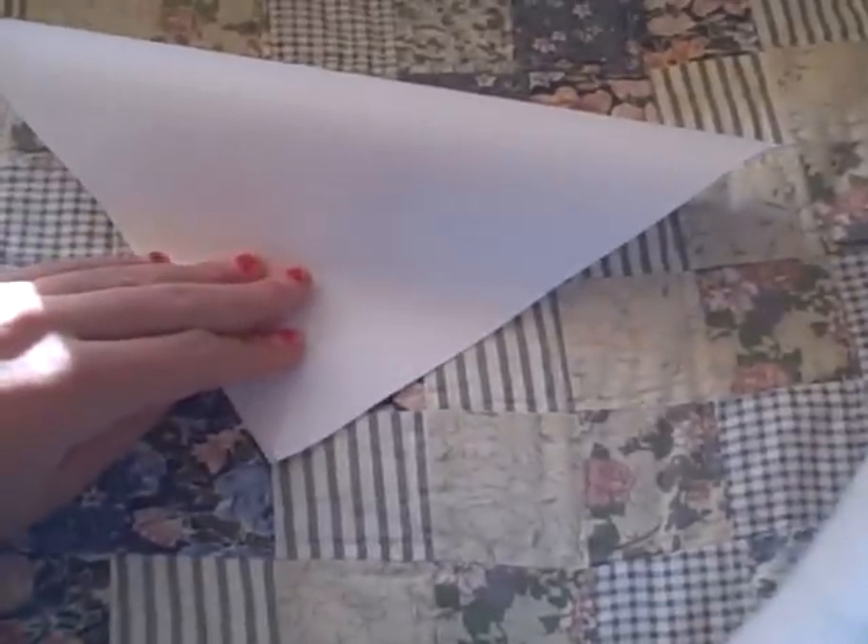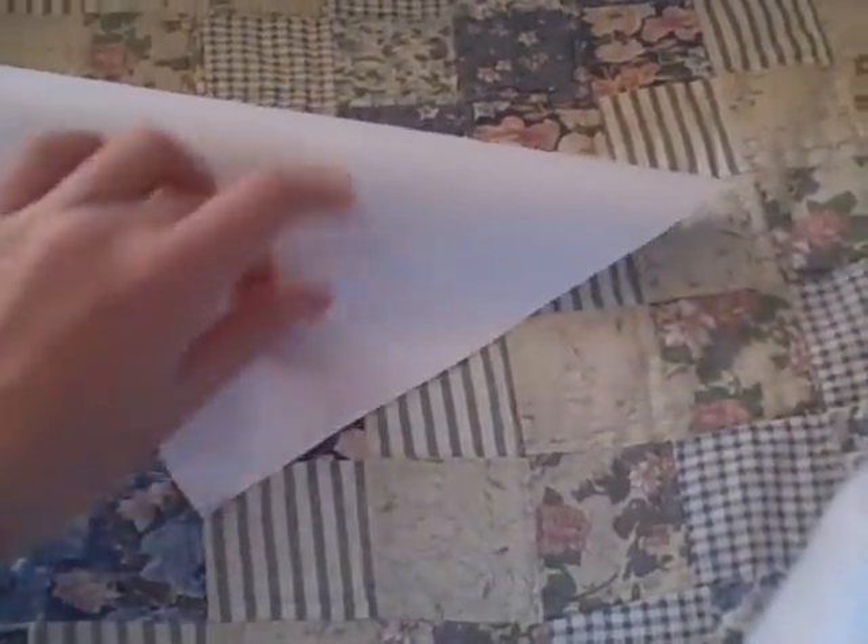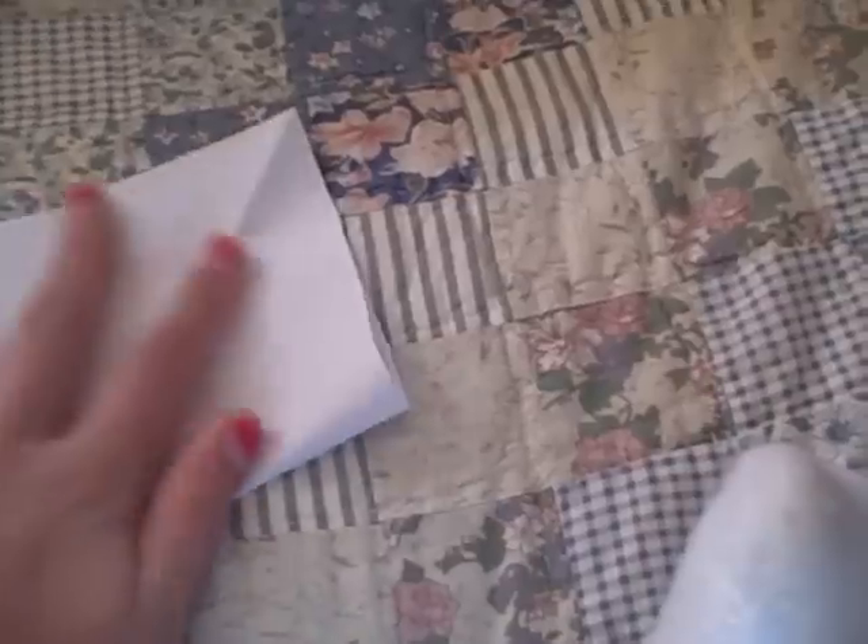The next step is to fold it in half the diagonal way, like this. And once you're done doing this, you're going to have 4 new triangles. See? 1, 2, 3, 4. And the next step, after you have your 4 new triangles, is to fold it in half the hamburger way, or the hot dog way.